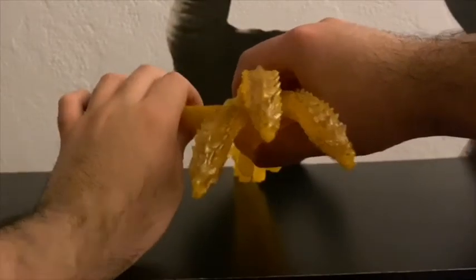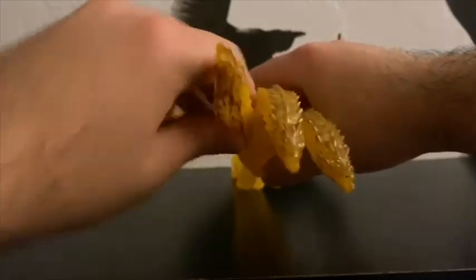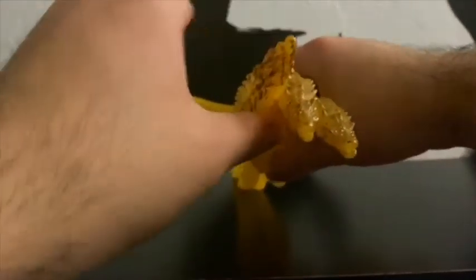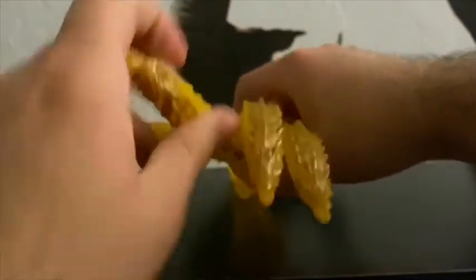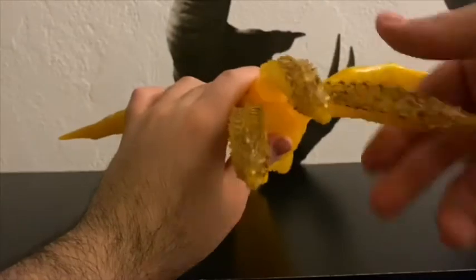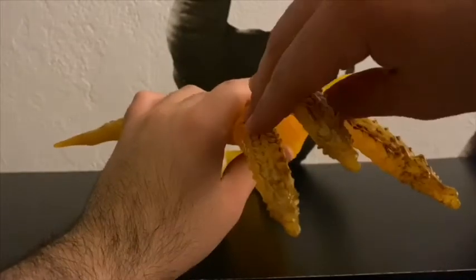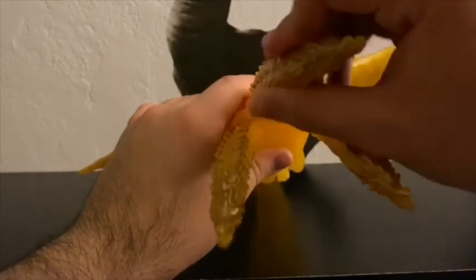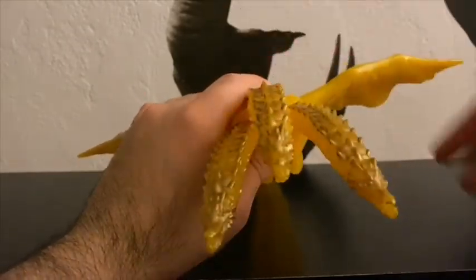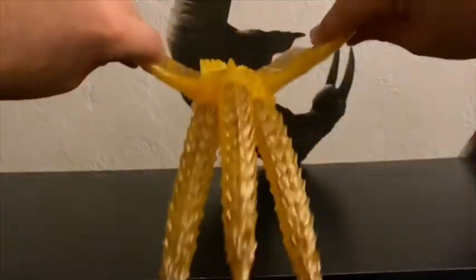Now moving on to articulation — he's got three necks that rotate, but the middle neck is in the way so it can't rotate all the way. But he's made out of soft vinyl so you can just force it. The outer necks rotate, so that's three points of articulation. Nothing on the wings — they can just do this.